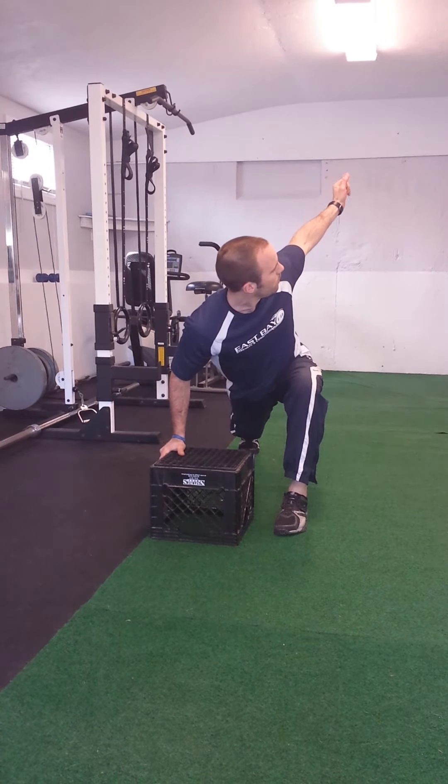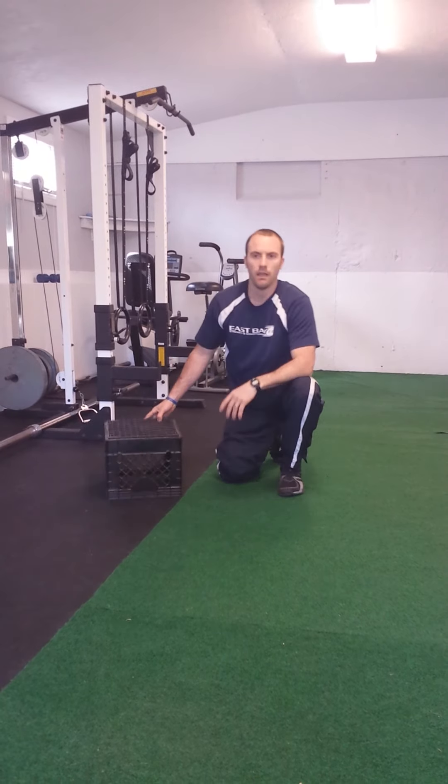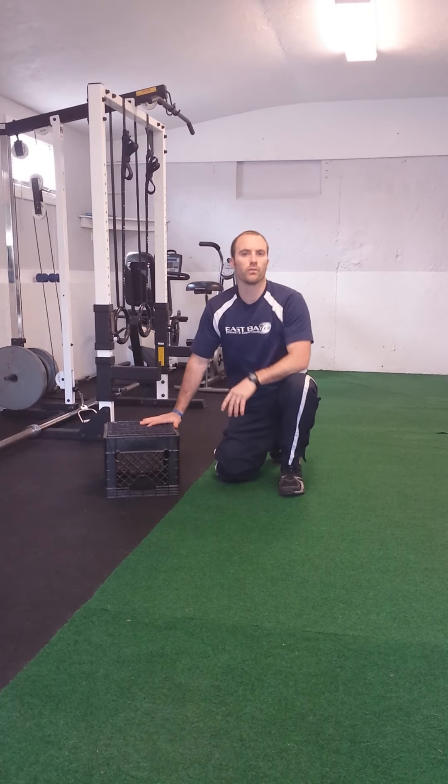Rotate through — one, two — back. Do about six to eight of those each side. Give that a shot, see how that feels. You're going to loosen up, stabilize in the lower half, and increase range of motion in the shoulders.